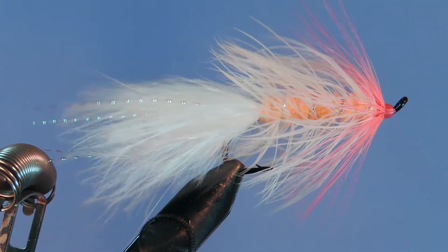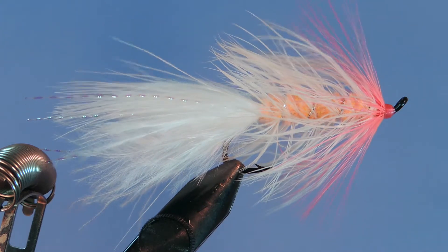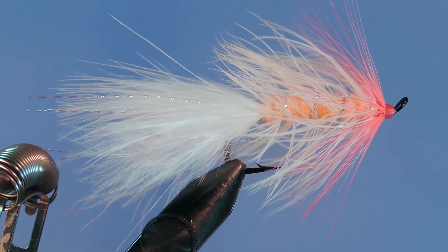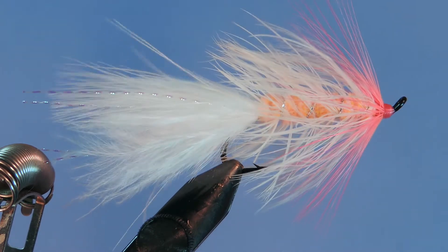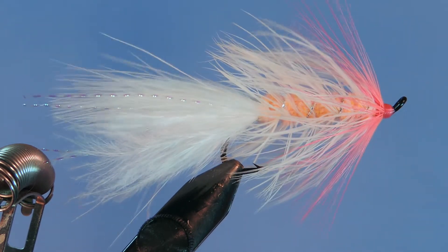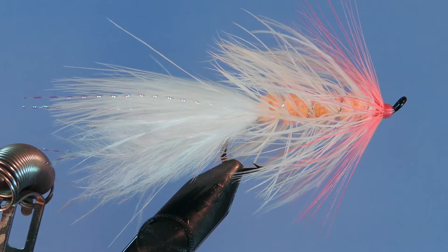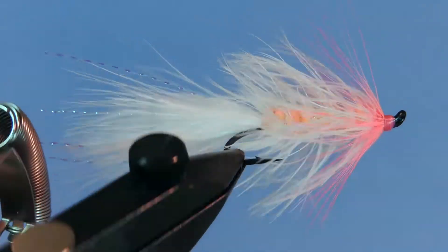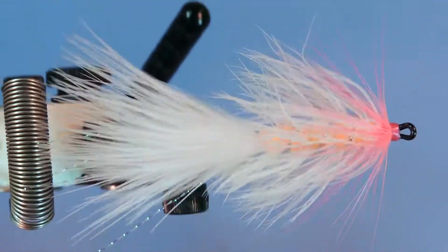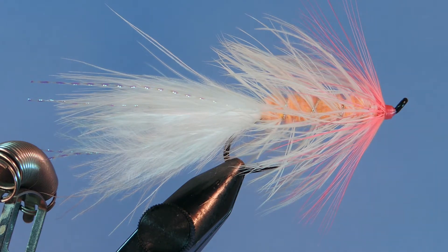To fish this, rather than casting specifically to individual fish or behind spawning pairs, it can be dead drifted in the main current. When you're fishing the fly, you'll want to use a series of casts to make sure that you're covering all the water, using it as a searching pattern. Today we're tying it on a salmon hook and the source for this is 'Flies for Alaska' by Anthony Roat.